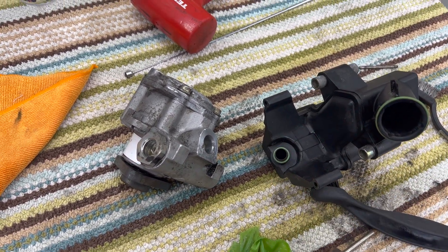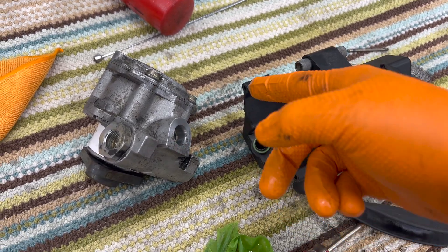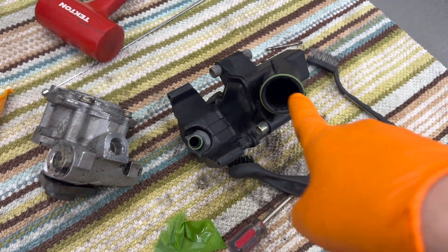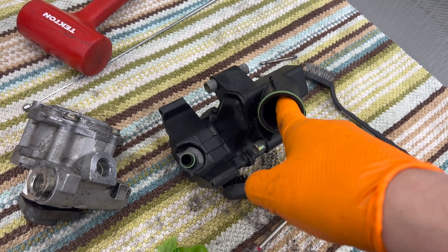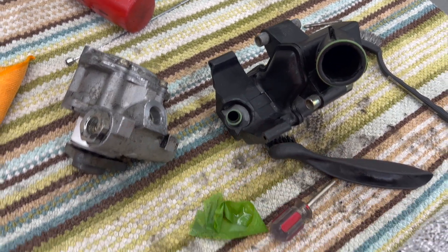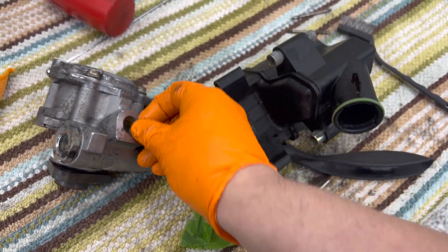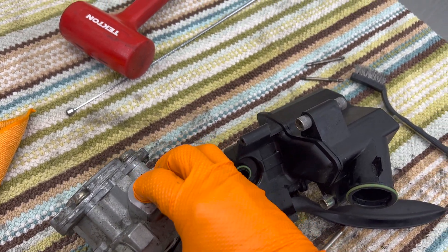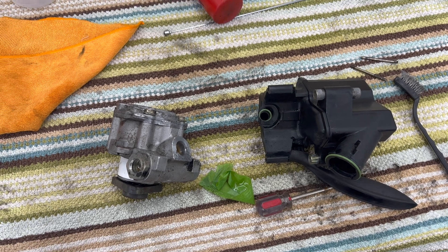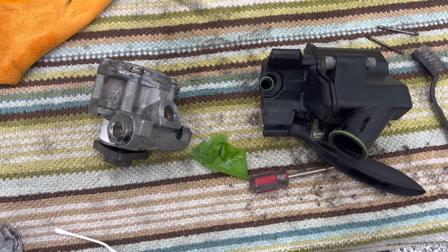I think it leaked from here, and it could have also possibly leaked from here too — I'm pretty sure it came from here. Anyway, I replaced the o-ring and then I'm going to put the collar back in, and it goes in like that. Then that'll fit together and I ram those pins back in and this pump is ready to go — well, not inside the engine, on top.